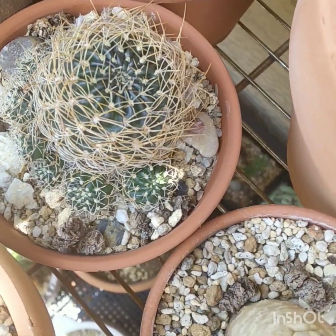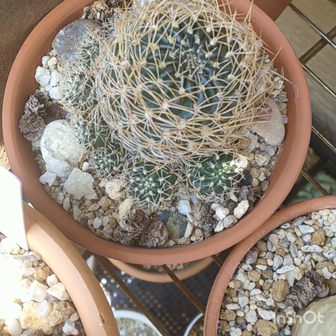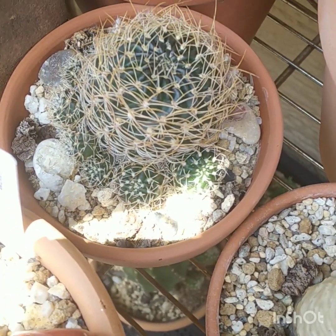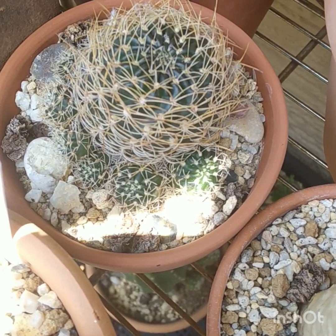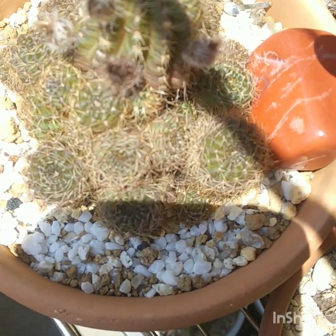It's related to Rebutias — it's not a Lobivia. It's got a lot of lovely offsets. I bought that cheap from a Daiso shop and grown it into this specimen. It even flowered for me too. This is one of my favorite Lobivias, in a lovely small compact clustering.